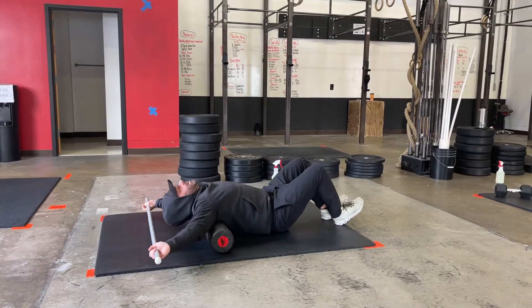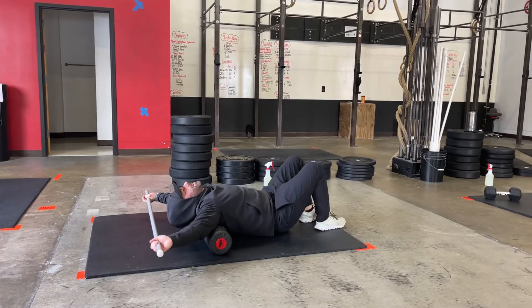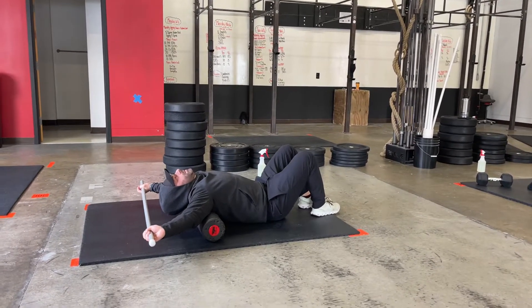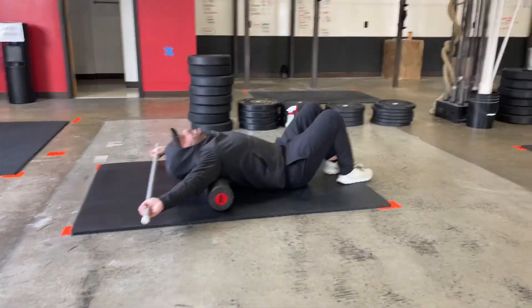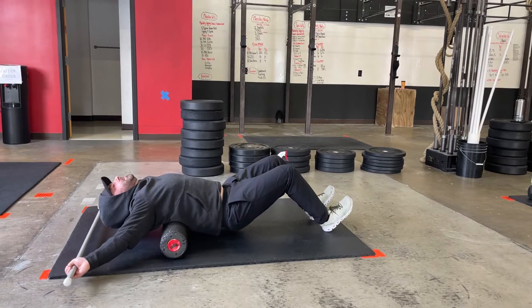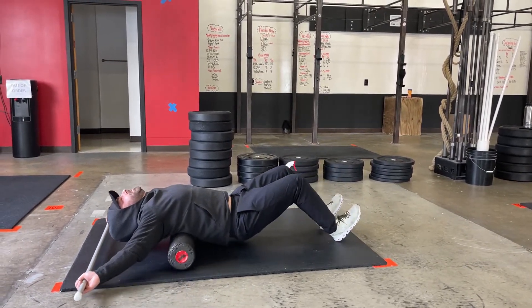Tarkin has a foam roller and a PVC up over his head. His grip on the PVC is that overhead squat grip — so wide. His foam roller is sitting in his upper back, his thoracic spine, and he's rolling, staying in the upper back. He's not taking it down all the way to that low back.